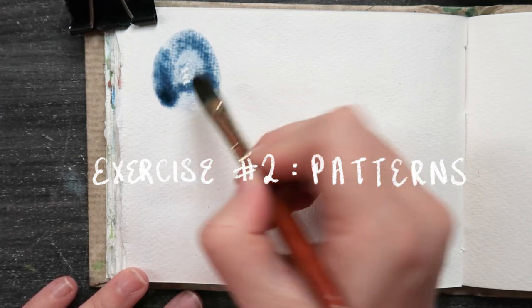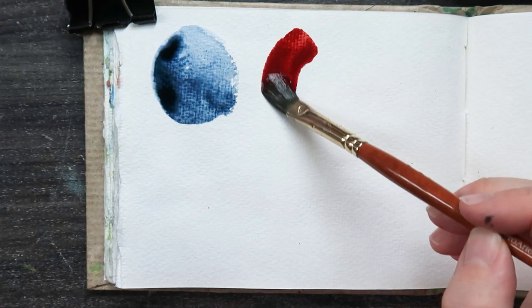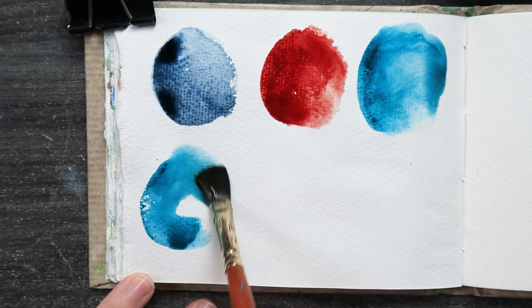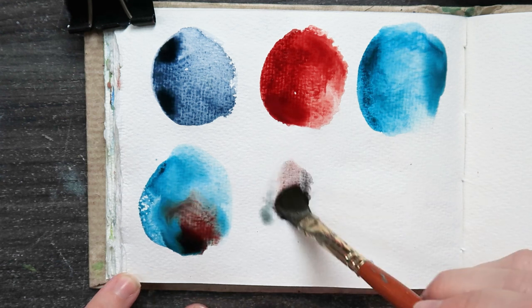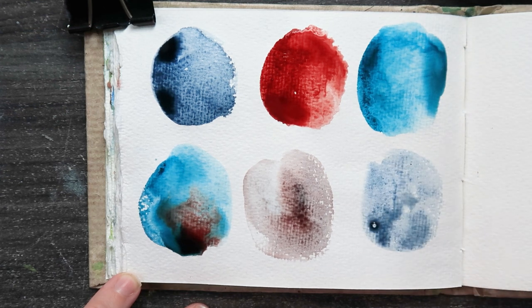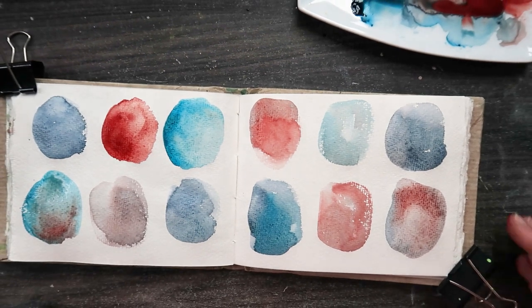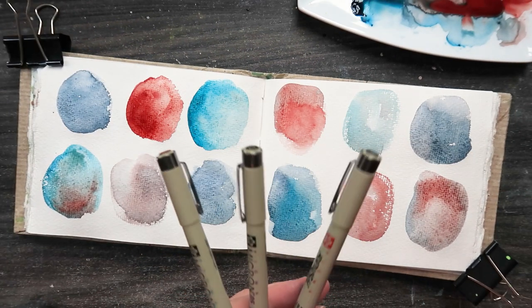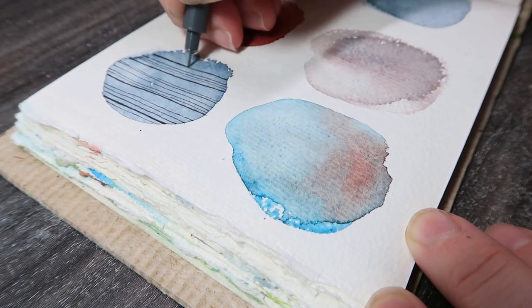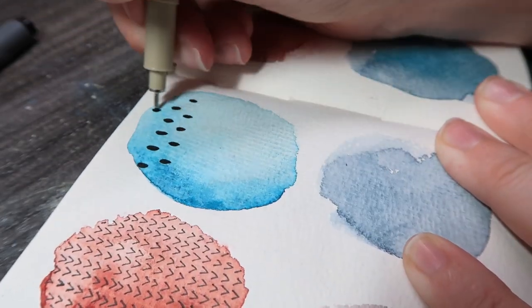Exercise number two — I'm going to call it circle patterns. This one is super simple. You can use it for swatches or just for warm-ups. All I do is grab my colors and draw a few messy circles. You can use a lot of water for a nice pale one, mix the colors together, or use a dry brush effect if you like the texture. You can do whatever shapes you want — squares, circles, triangles — I like the little circle ones. Then when they're dry, I grab my pens and do some little patterns. Today I'm using the Micron pens.